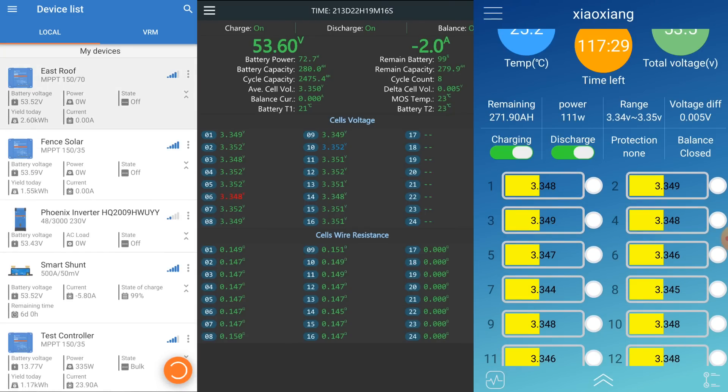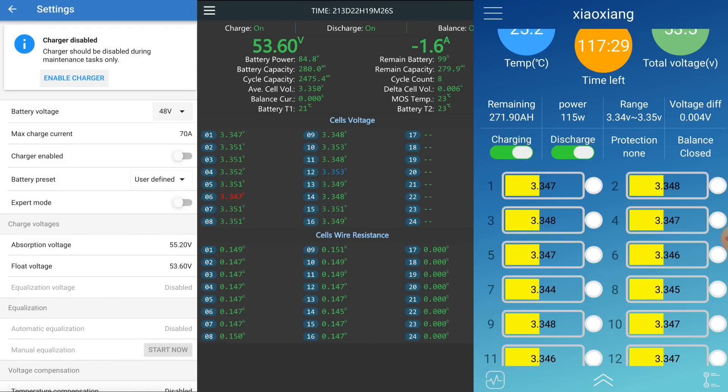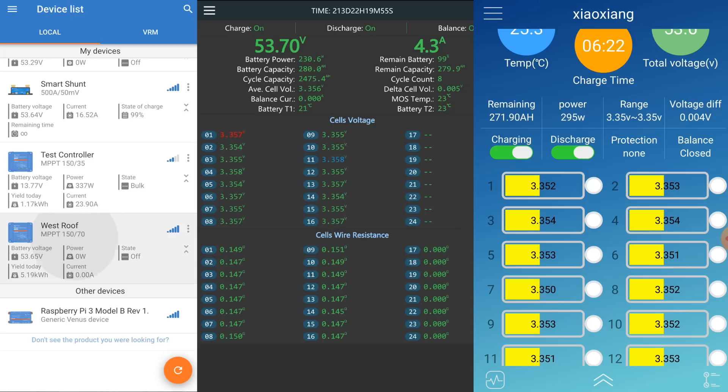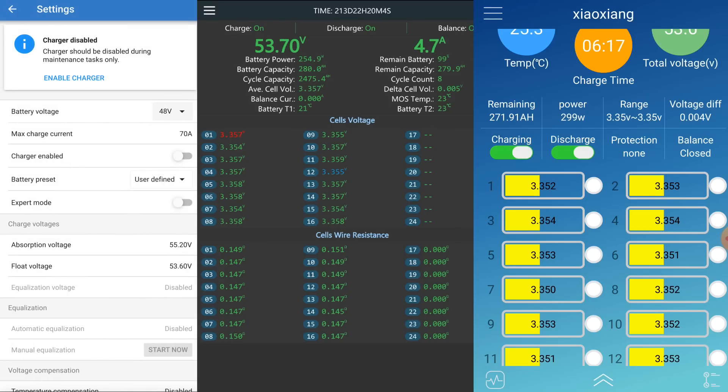Going back to the Victron charge controllers on the east roof — enable charger — charger enabled. That gives us about 1.2 kilowatts. Now enabling the west roof charger as well.